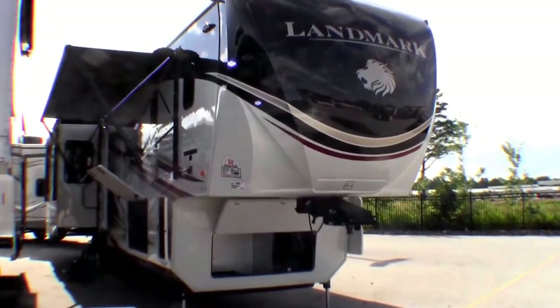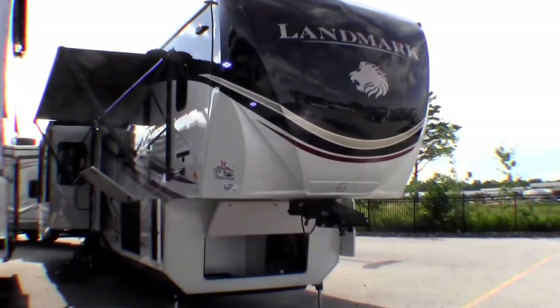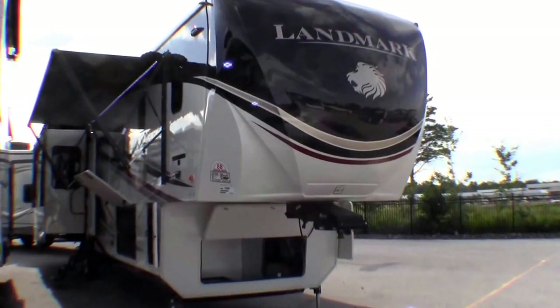Hello, my name is Andy Johnson. I'm at Bullion RV in beautiful, sunny Duluth, Minnesota. Today I'd like to do a short video of our 2015 Landmark. And this is a Newport.